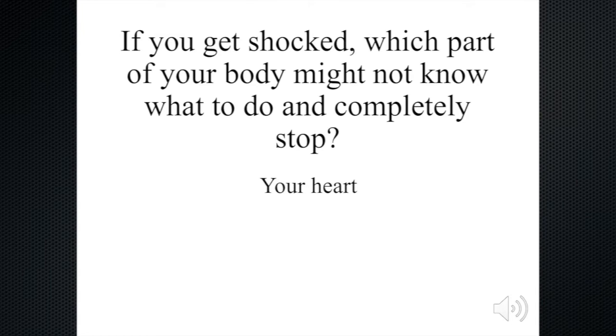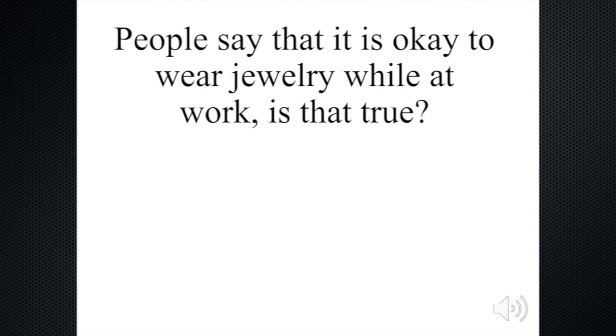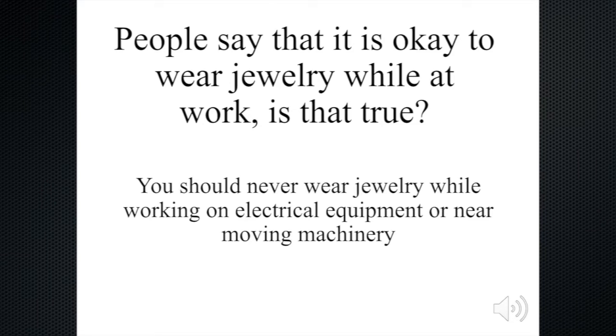So you must be very, very careful. The other thing is that people say it is okay to wear jewelry while at work — is that true or is that false? Well, you should never wear jewelry while working on electrical equipment or moving machinery. The jewelry could get you shocked, or it could get caught in machinery and you could get pulled into the piece of equipment. My suggestion is to not wear jewelry while at work.